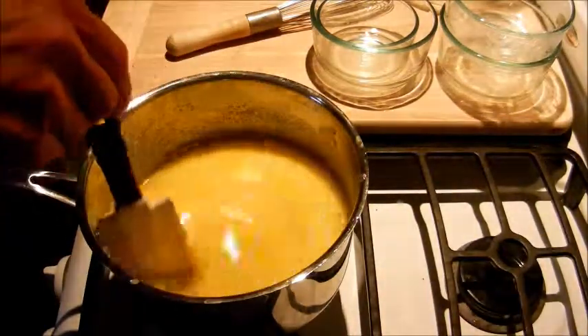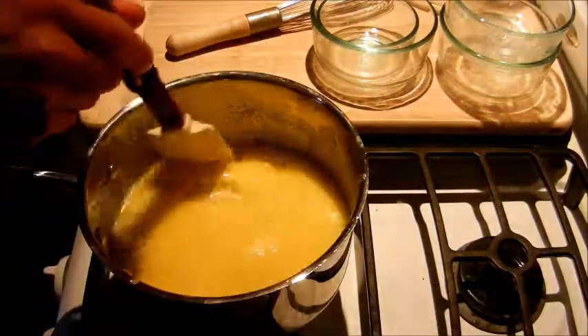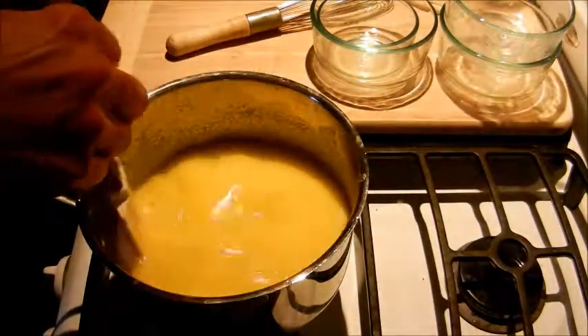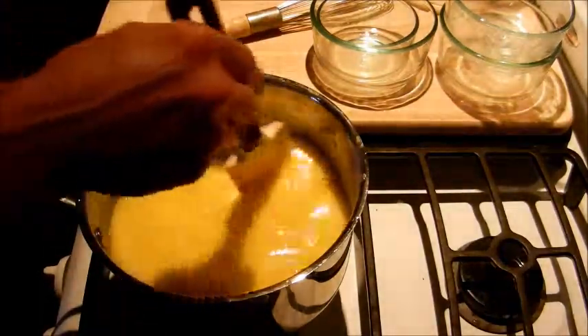It's going to start thickening up here pretty soon. What you're looking for is the consistency almost of pudding — maybe not as thick as pudding, but we're looking for the consistency of warm pudding.